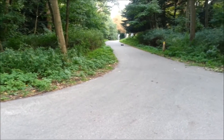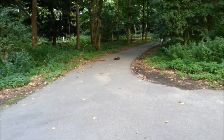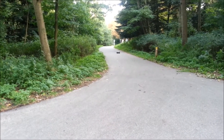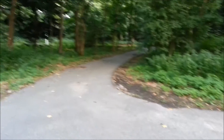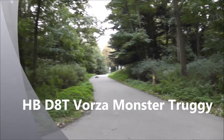It's currently on 2S with a 2650kV motor. It's running low, so let's see if we can do a full throttle, low battery one. Count it. The DAT Vorza truggy doing the bend test.